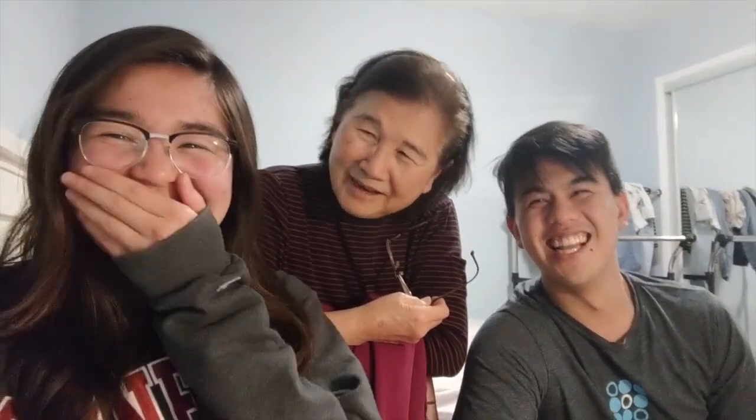Welcome to Cooking with Grandma. I'm Sandra, I'm Kevin, I'm Grandma. Today we're cooking vlang bang, which is a dish from our native land in Kojia, China. Our grandma taught us this dish. We have it almost every year and it's one of our family's favorite dishes, so enjoy.